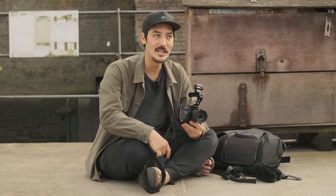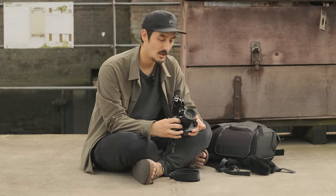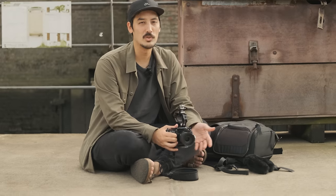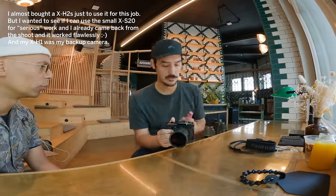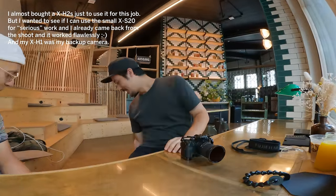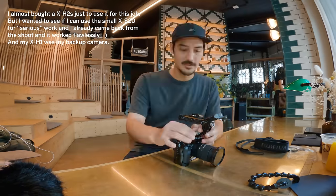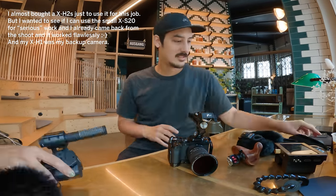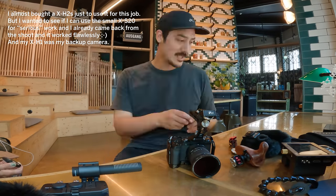First question you might have: why not get the X-H2S for filmmaking? Why did I get the XS20? The reason is that I shoot mostly YouTube videos. I don't really shoot that many commercial jobs anymore. But recently I got asked to do a bigger project where I definitely need more security and redundancy, so I have to record on multiple media types — that's why I need a rig.